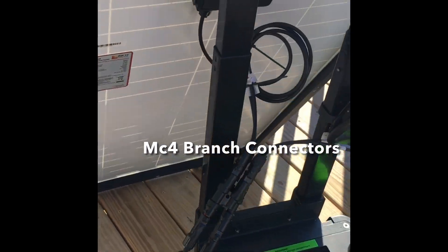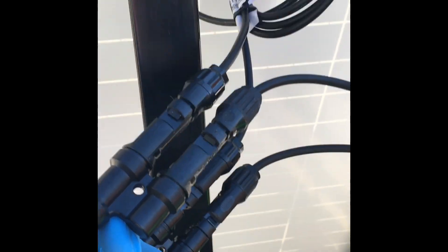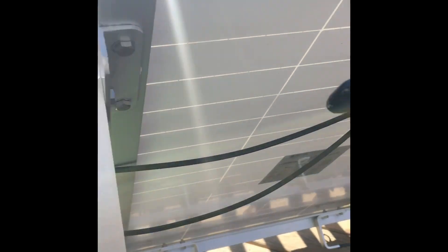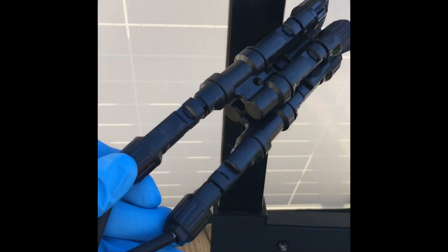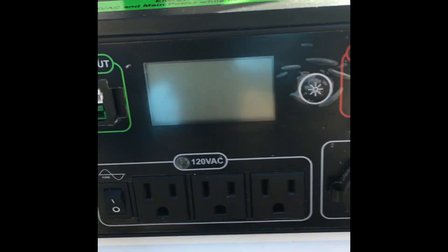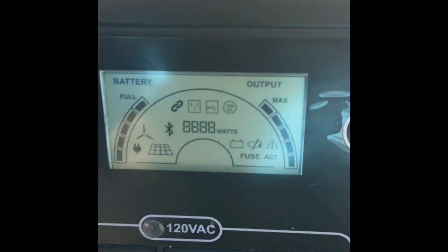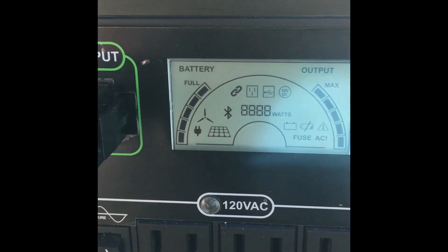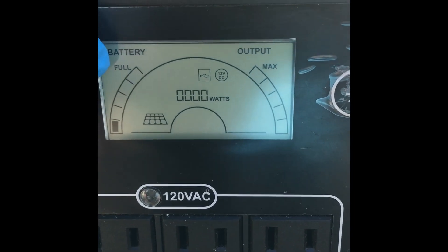I wanted to show you how simple it is. They're literally connected with these MC4 connectors. I've got these two 100-watt panels connected together — positive to positive, negative to negative — and then one positive and one negative going through here. They're color coded so this goes to the solar input. And there we go — you've got the icon letting you know that it's charging.